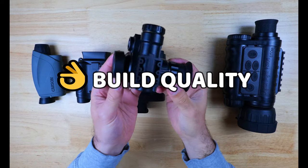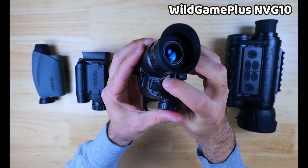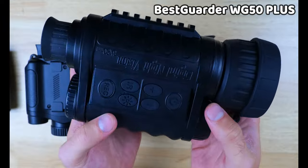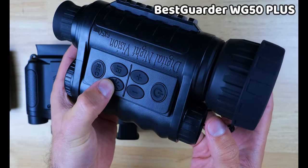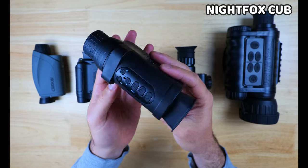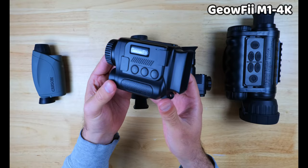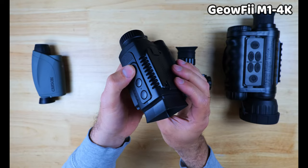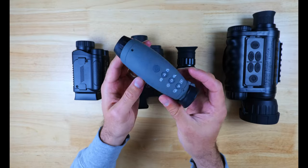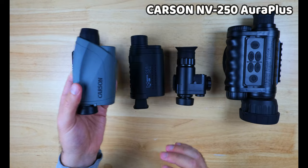For build quality, the winner is definitely the NVG10, which has a very sturdy housing, an IP66 rating, and everything from the way the buttons feel to the ease of focus adjustment just feels top notch. The BestGuarder WG50 Plus is in a similar ballpark but not quite as good — it does feel quite sturdy and the buttons have a good feel with quality optics. The Nightfox Cub comes in close behind with nice design aesthetics and very firm, responsive buttons. The Geofi M1 4K definitely feels the cheapest — some buttons don't even click when you push them, though they still work, and it feels like the one that would not hold up well to being dropped. The Carson NV250 Aura Plus has okay build quality, close to the Cub, and the buttons feel pretty good.